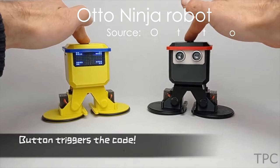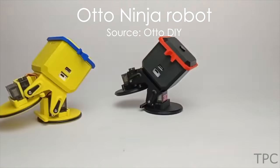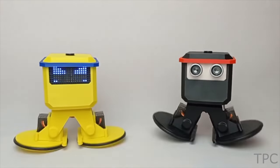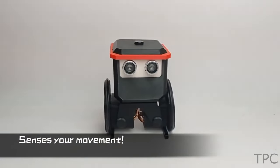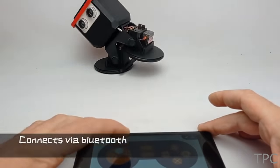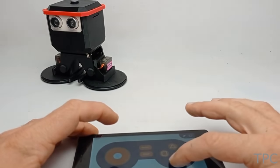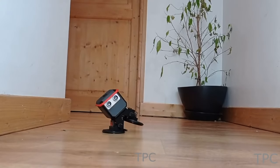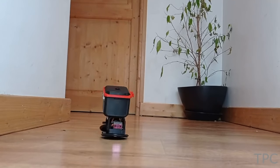Meet this cute Auto Ninja robot. The robot has high-class mobility that gives it freedom to spin, dance, and transform its shape. It uses an ultrasonic sensor to detect the movement of objects around it. Using a remote control app, you can control the Auto Ninja in real time. Whether racing or making a battle, Auto Ninja is a fun project to build.